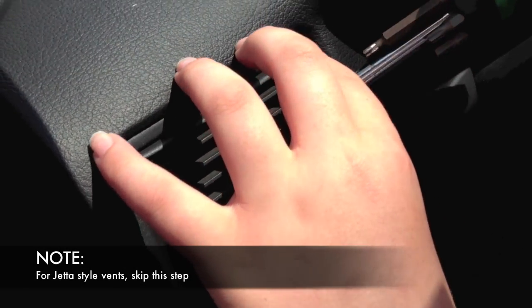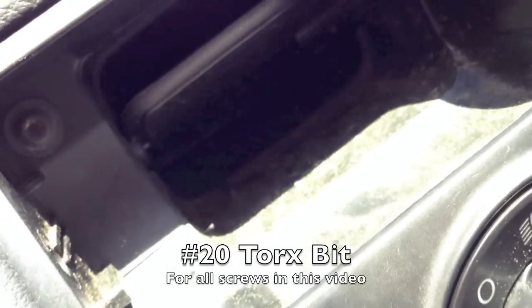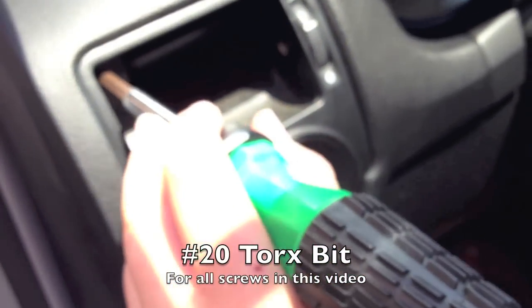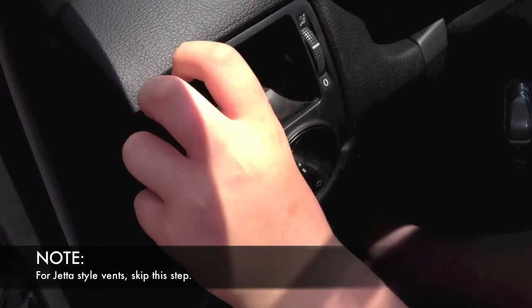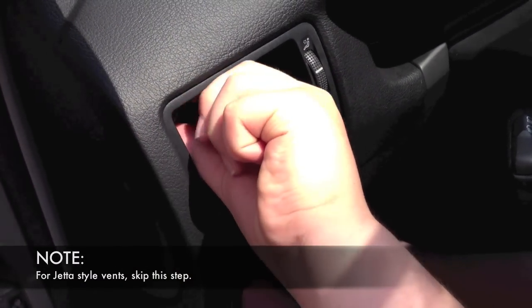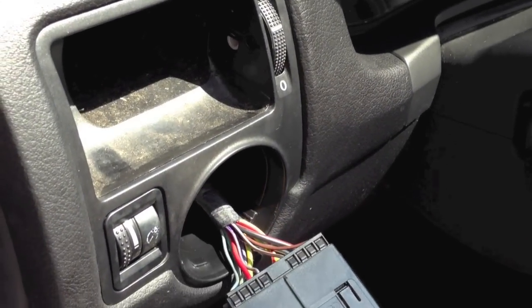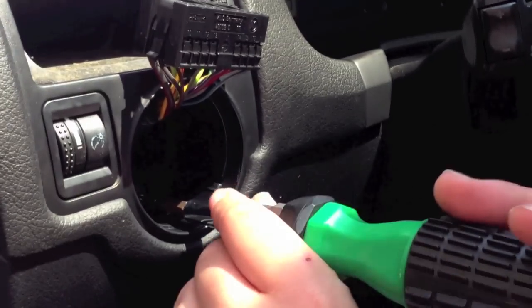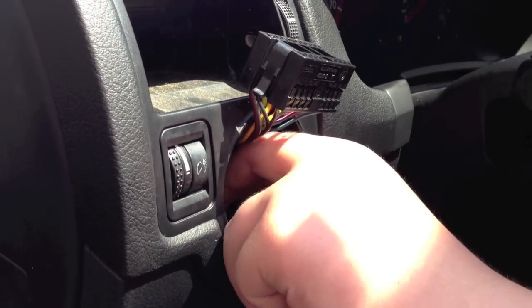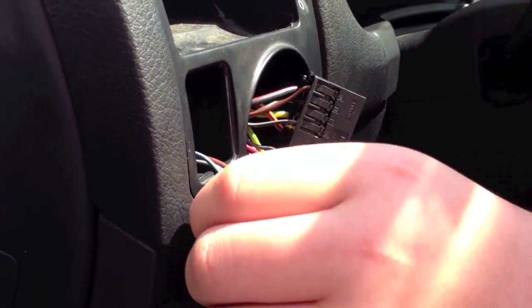If you have a Golf GTI style vent, remove the tilting vent pieces by prying out the right side using a flathead screwdriver. Remove the top number 20 Torx screw that was behind the vent fins. Remove the circular light switch by pressing in from the off position and rotating to the right. Remove the connector by squeezing the side tabs. Remove the number 20 Torx screw that was behind the light switch. Remove the dimmer roller and disconnect the connector by squeezing the side tabs.